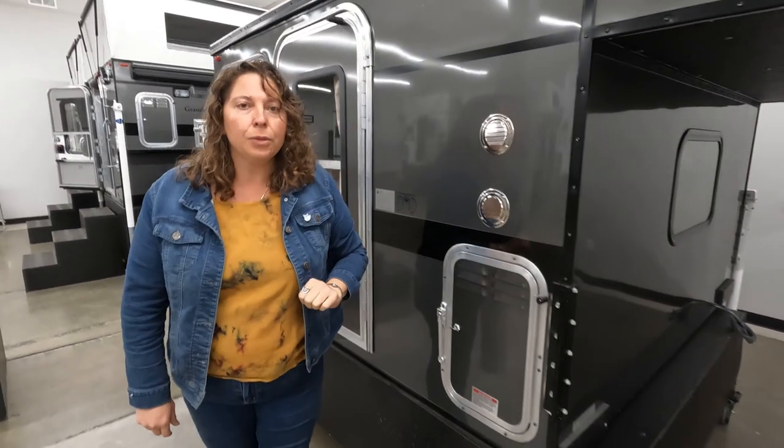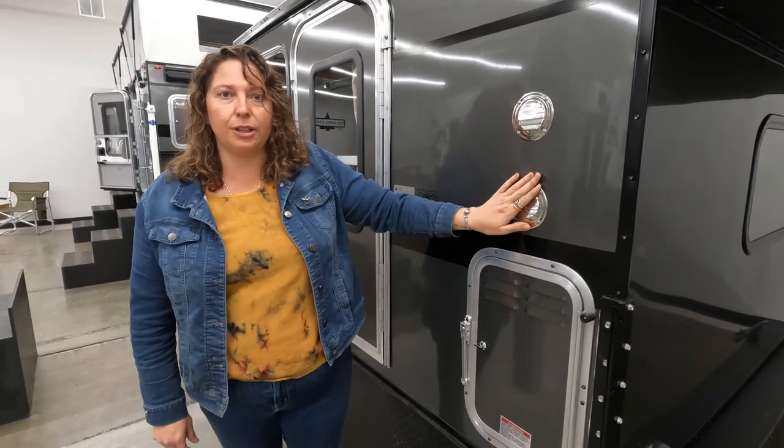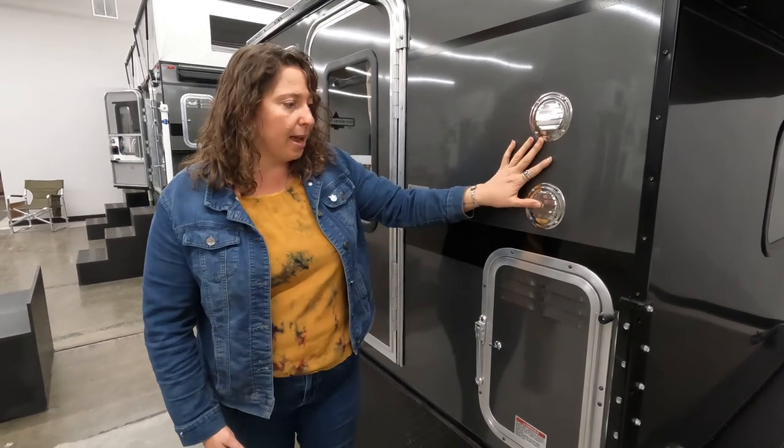Moving on over here, we have the battery vents. You don't want to cover these — this allows for the batteries to breathe and vent.